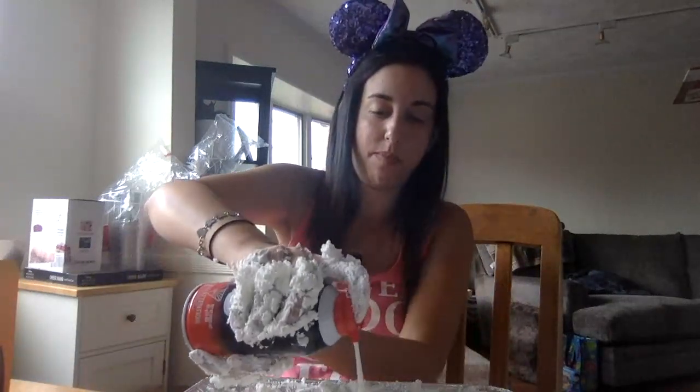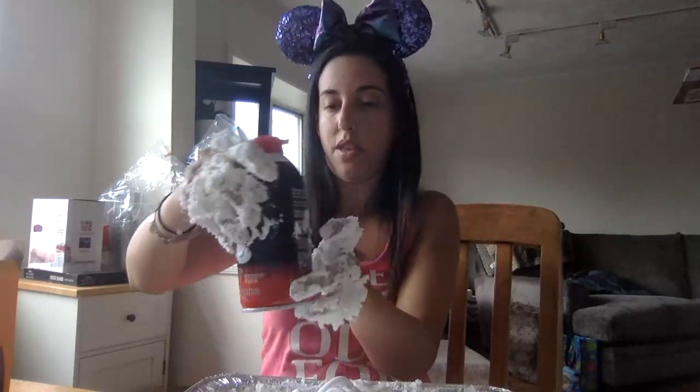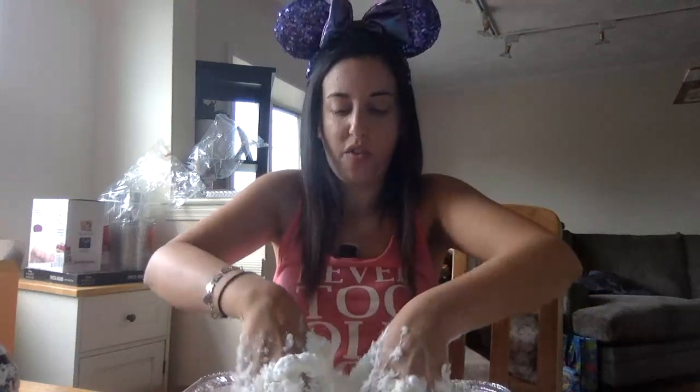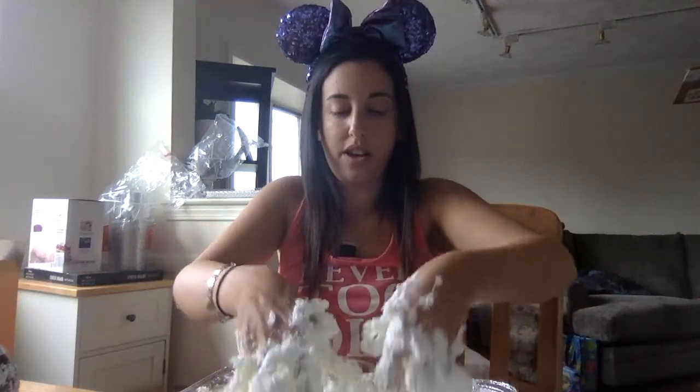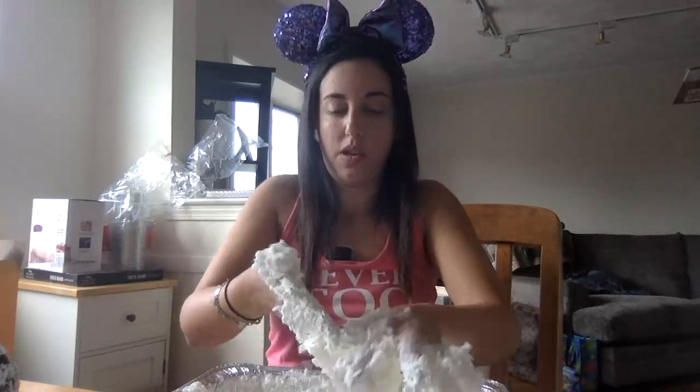I'm going to add some more shaving cream — I think this is the last time I'm going to add shaving cream. Make sure you get between the fingers and scoop up the shaving cream where you see dry bits of cornstarch. This is also a really good workout for your arms! It's up to you if you want to add more shaving cream or more cornstarch, depending on how you like the feel of it. Okay, I like this — it's a lot sticky.